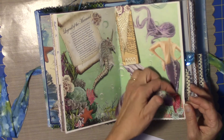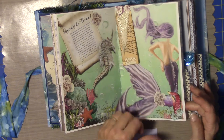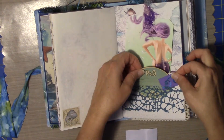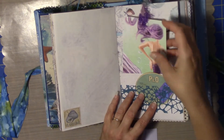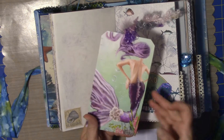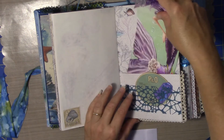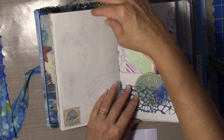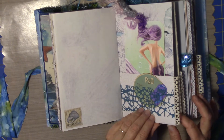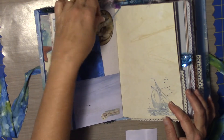Another little tuck spot here for something small. Some more stickers. Trying to pull the purples in, because she had this beautiful purple mermaid. Nice, large tags — you can put lots of journaling on there, you can put pictures on there. It's really, really nice with these larger tags.